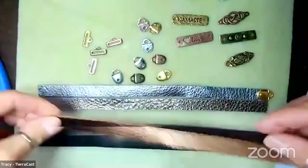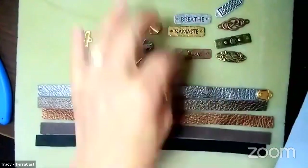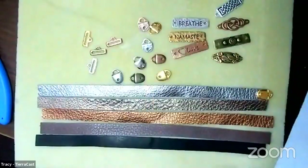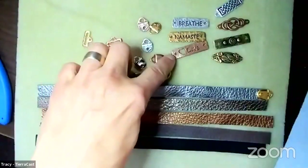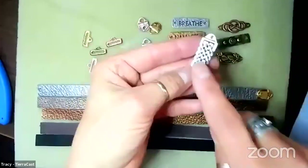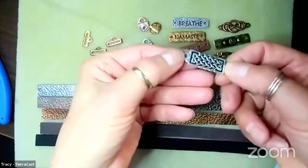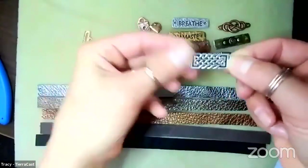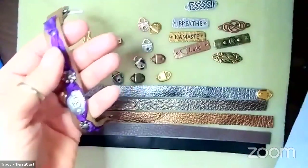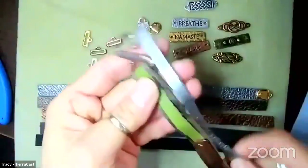Another ending solution was these bar ends - the slot is about a half-inch wide so it fits our strap perfectly. You slip the end through, fold it over, then punch a hole and use an eyelet or rivet to finish and connect it. We also came up with focal components with words like 'breathe,' 'namaste,' and 'love,' plus decorative ones - the holes are big enough to accommodate our eyelets, rivets, and also two-millimeter cord.